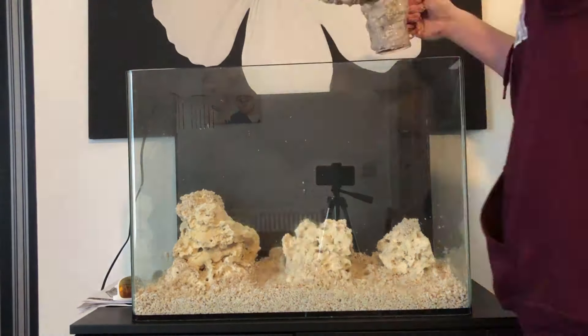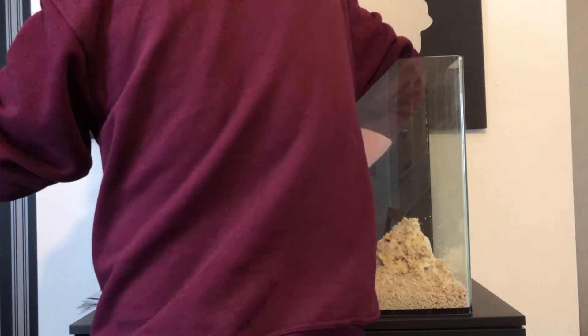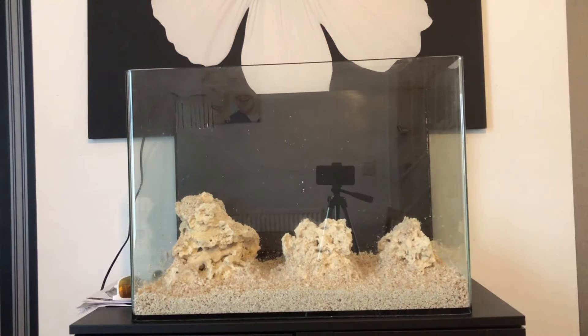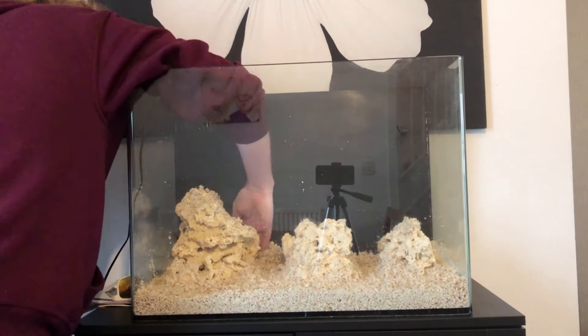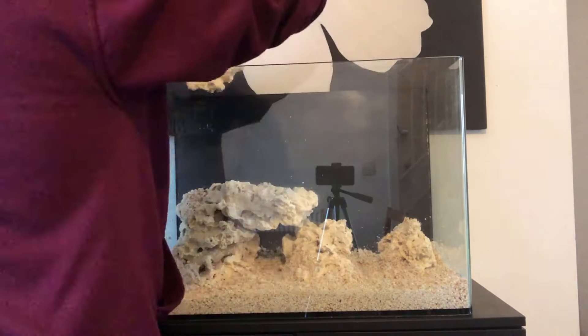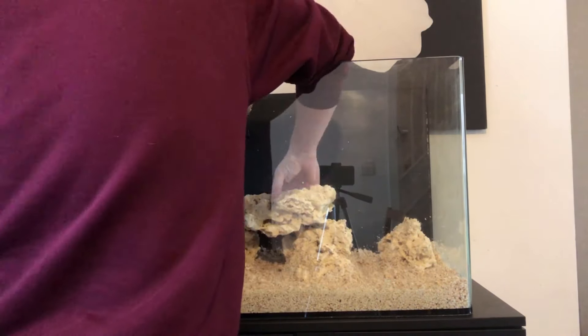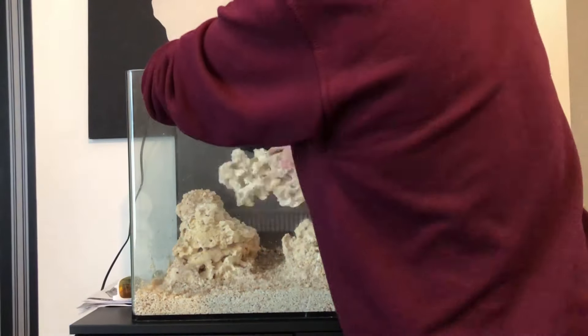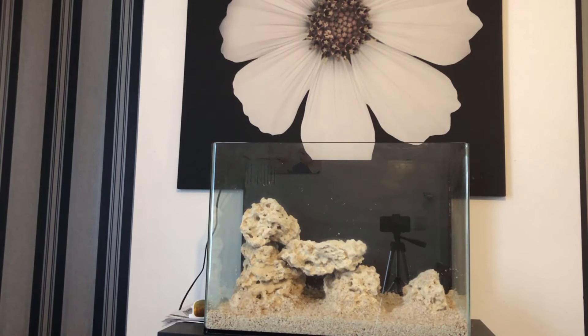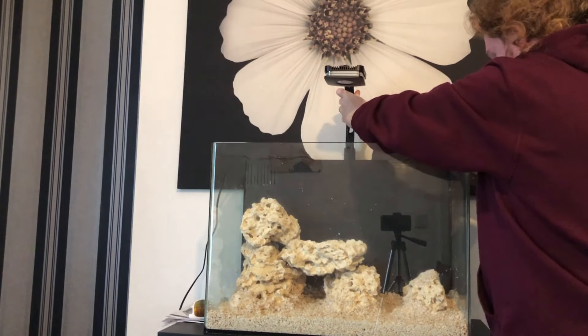Start moving it around and get a nice even spread of sand — about an inch, maybe a little bit more thick.